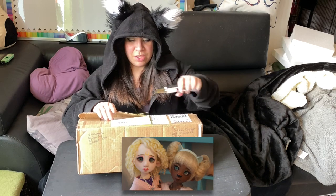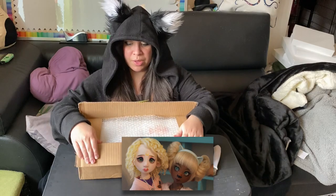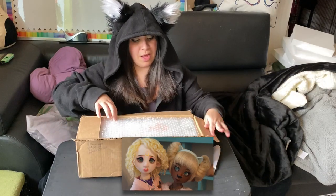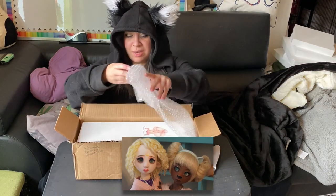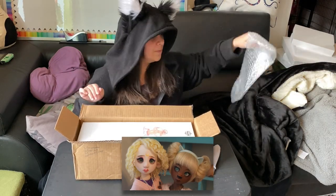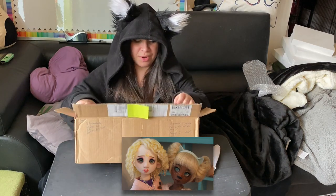I also had a pair of eyes that I had ordered with her. I don't know if they shipped with her. I hope so because I was waiting for those for over a year and just want to make sure that they're in here.